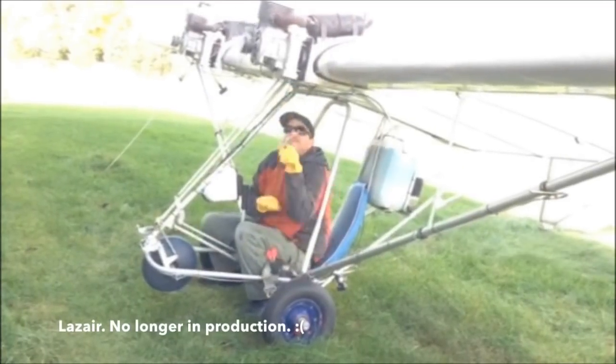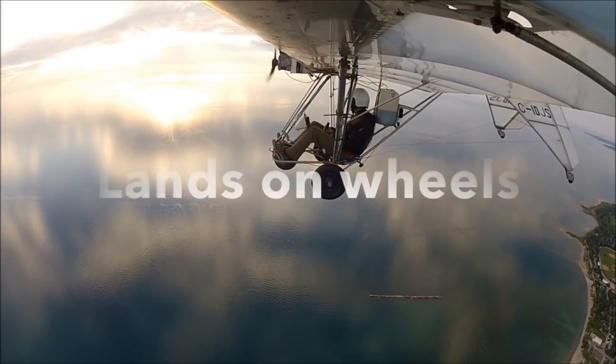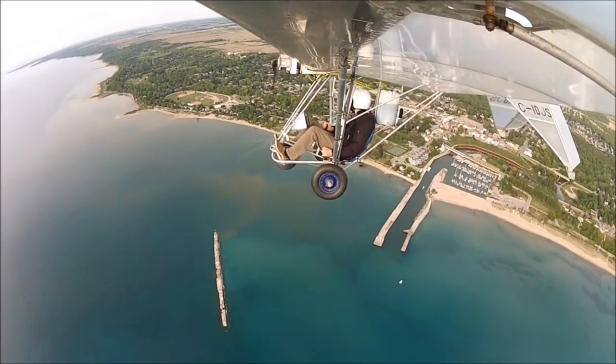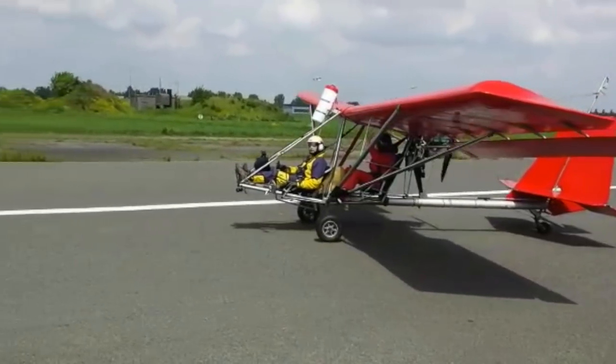And finally we get to ultralights. Ultralights are maybe your solution. Ultralights don't land on feet — they land on wheels, so you save your legs. Ultralights are motorized, so you don't need any help to get in the air. Most ultralights are controlled with a flight stick, so you no longer need your arms to control your airplane.